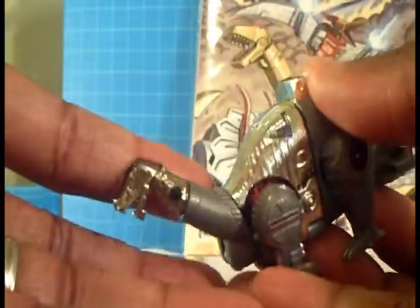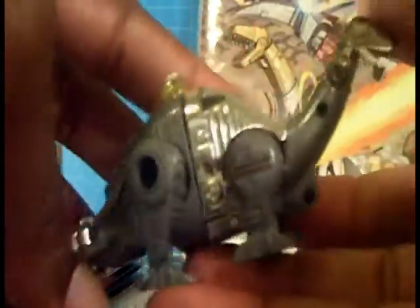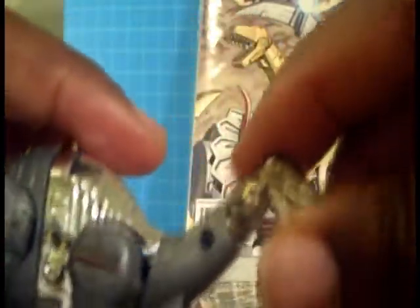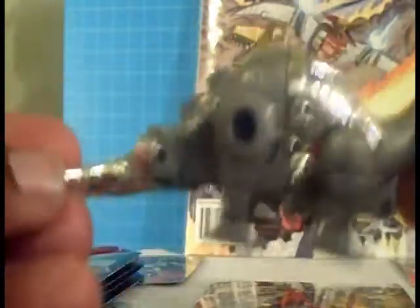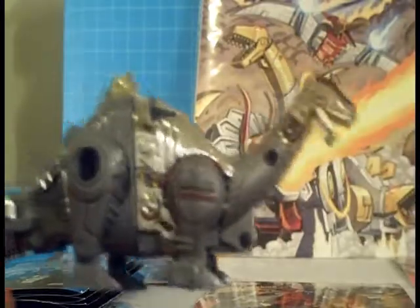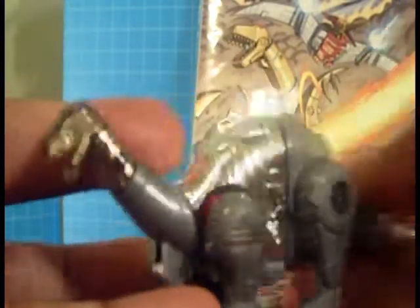Let's go ahead and get a close-up 360. He's very, very shiny, very blingish. And the articulation — front legs move, back legs move, and the head does move also. Great figure, Dino mode accurate down to the letter. So let's go ahead and get down with the transformation, because this is all the articulation that he has in Dino mode.